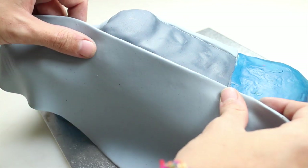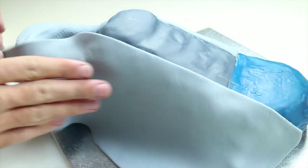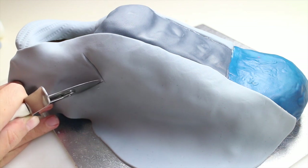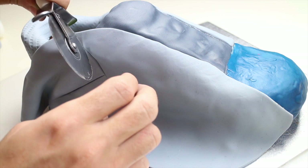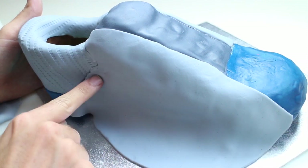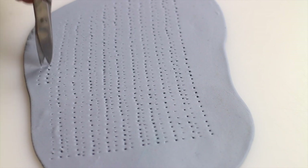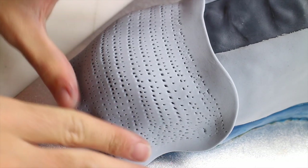Use a light grey fondant for the sides of the shoe for some color contrast. Use your finger to smooth out the fondant. Using a pair of scissors or a texture mat, give some texture to some light grey fondant and place it at the front of the shoe.